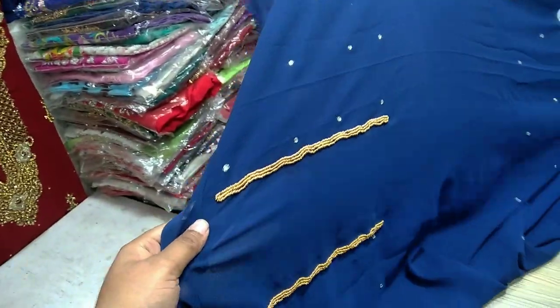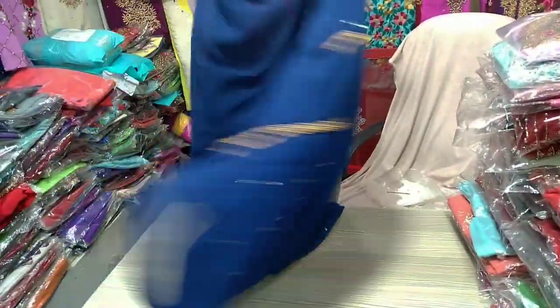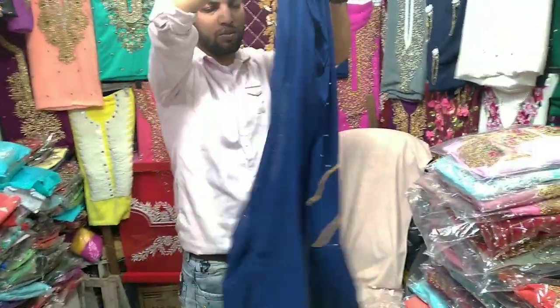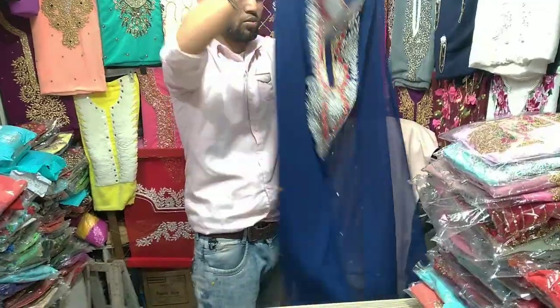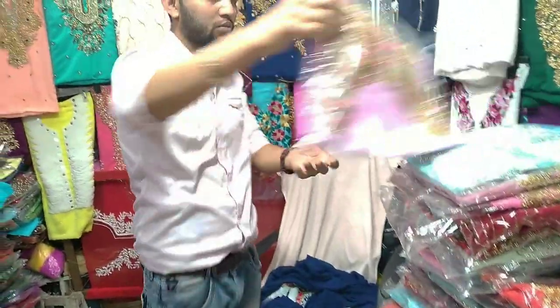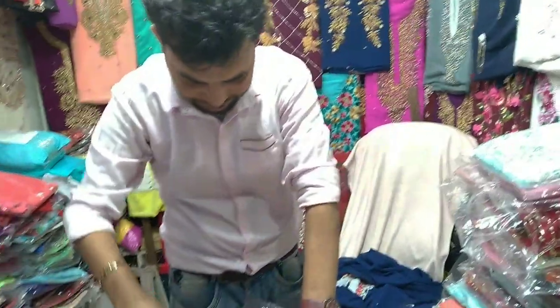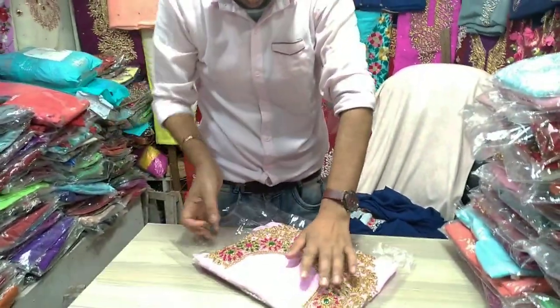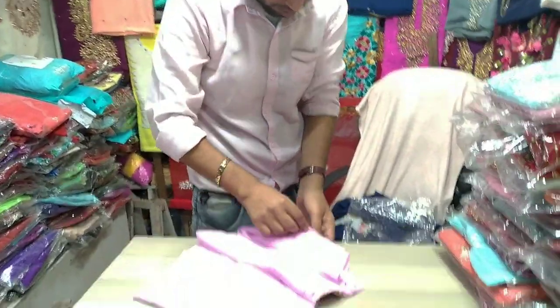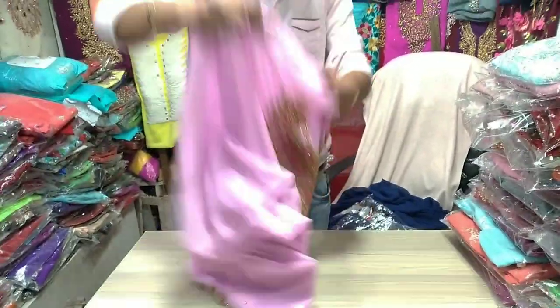This is very nice. And this is the back part of the plain. The other thing is, we have a very good design.